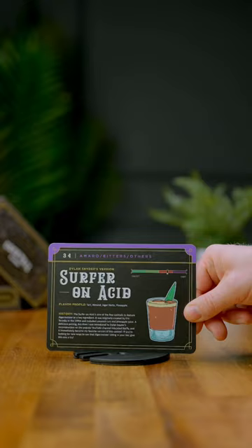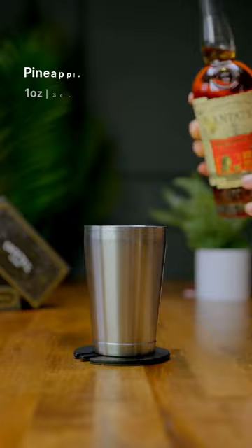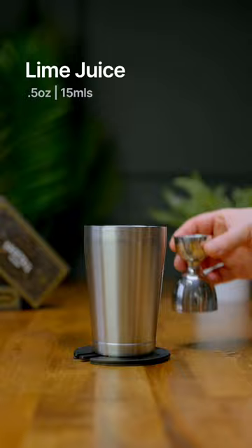Go and grab your shaker and we're gonna add in one ounce of Jägermeister. Then we're gonna add one ounce of a pineapple rum, one ounce of pineapple juice, half an ounce of orgeat, then squeeze in half an ounce of lime juice.